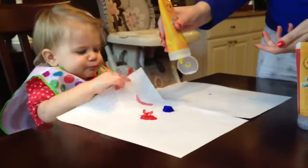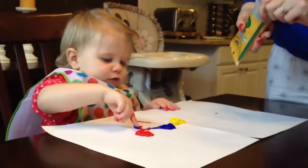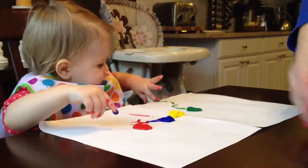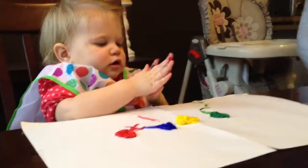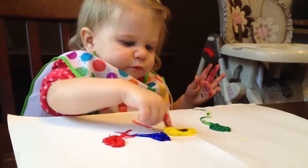What color is this? What color is this one? That one's green. You're really going to watch her, honey, because she'll try to eat it.